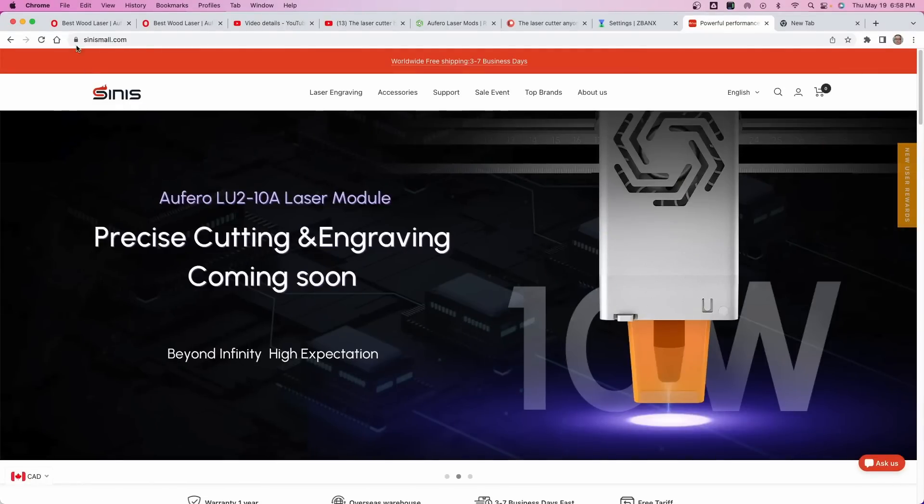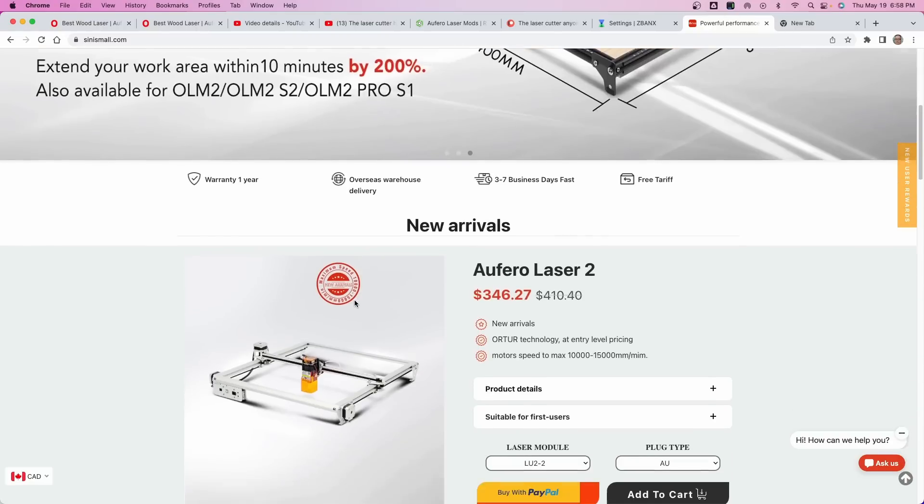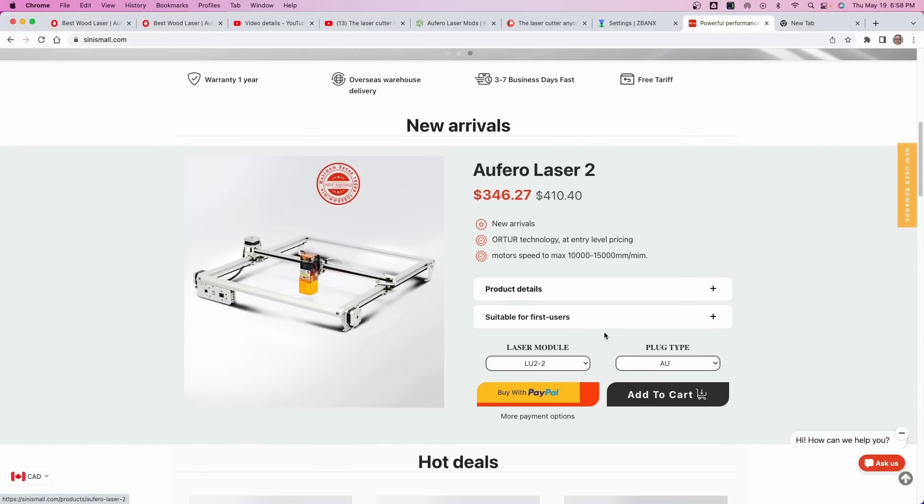So let's look at where you can buy one of these. You go to sinismall.com — that's S-I-N-I-S-M-A-L-L dot com — and you'll find the Auteur, or the Afero Laser 2 under new arrivals. You can't beat the price — totally worth checking out. You'll also find coupon codes down in the description to get a bit of a discount at this store.